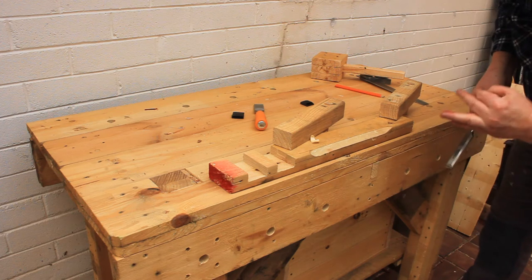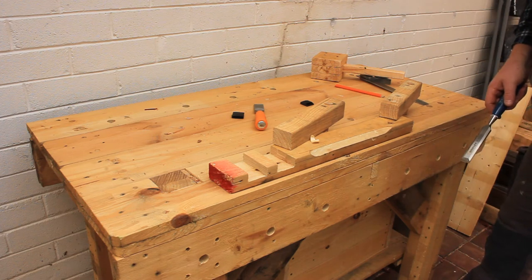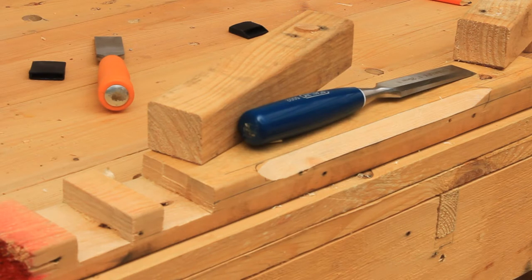I just noticed I'd nicked a finger on my left hand with the chisel — not seriously. Luckily the job was already completed at this point.